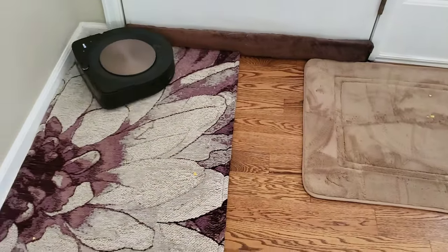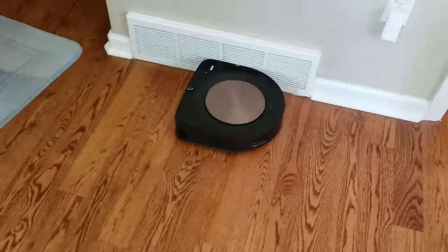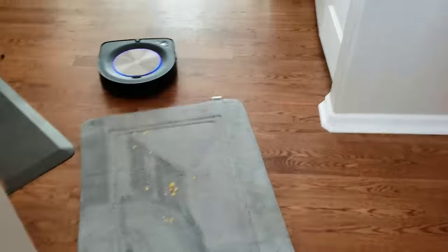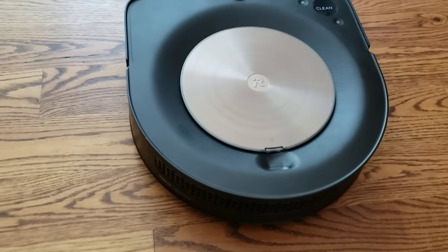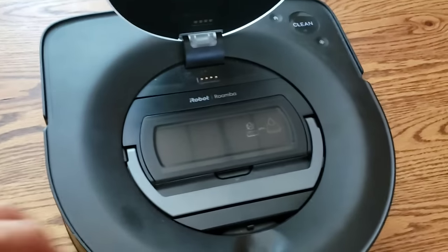The S9 also by default will do a secondary edge cleaning sweep. We'll take a quick look at how much debris and dirt the S9 picked up.